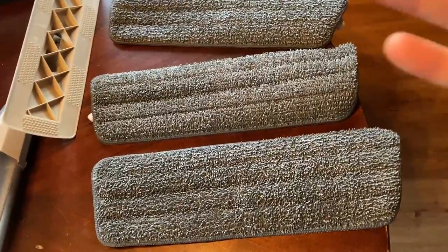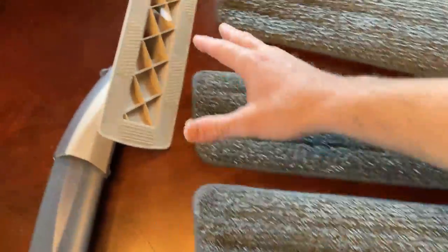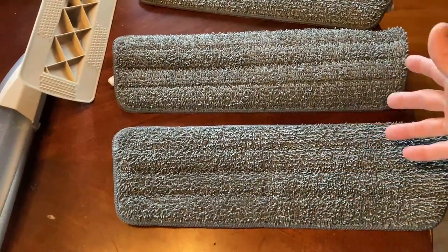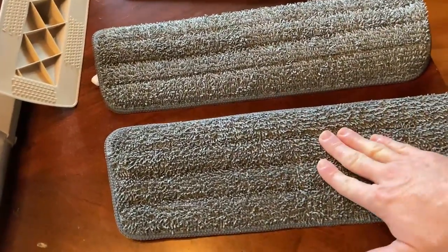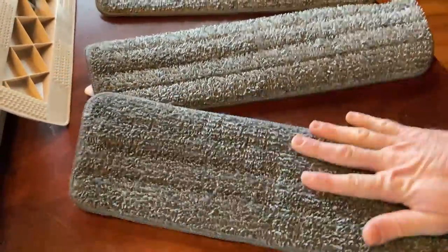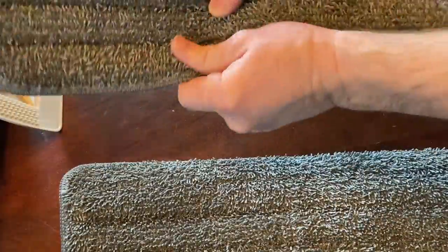The first thing you should know is that it comes with three of these attachments that you can put right here. I believe these are called mop heads, or mop pads, but you get three of them. This one's a little bit wet because I was using it yesterday, so I'm going to show you how to put this one on and we'll use it. It's still just slightly damp.